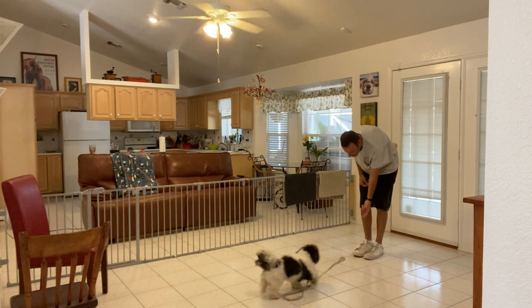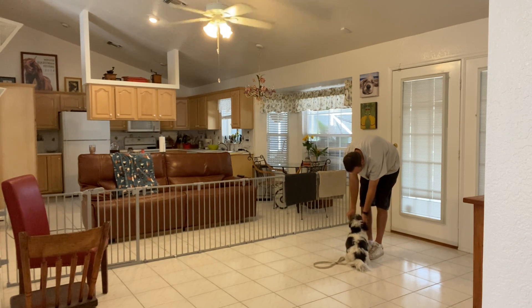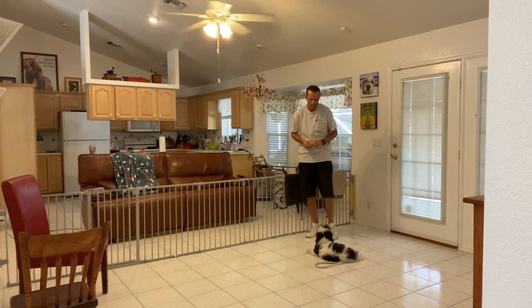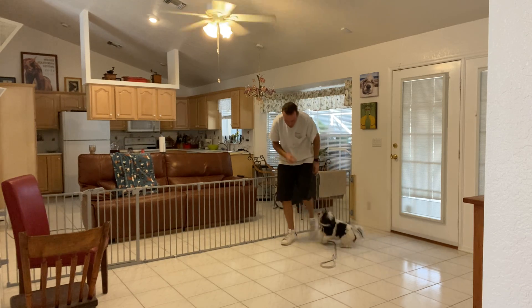Is that a treat? Olive, come! Touch! Yes! And now I'll be able to touch her neck, put a collar on, anything like that. Because with little dogs, like I said, it can be really tough — they really tend to back away a lot. Olive, come! Touch! Yes! Good girl!